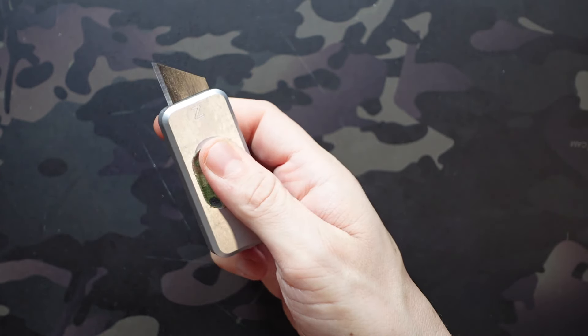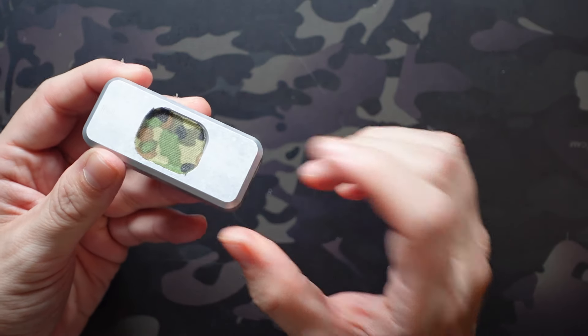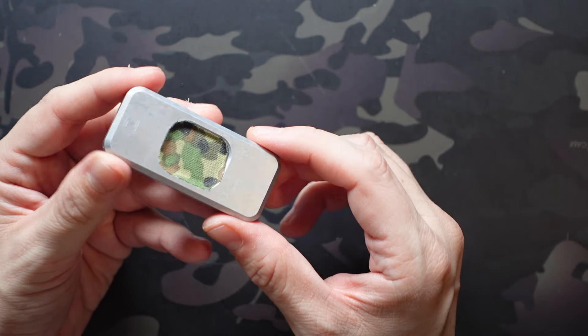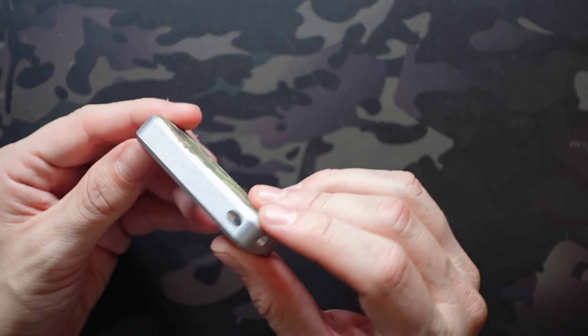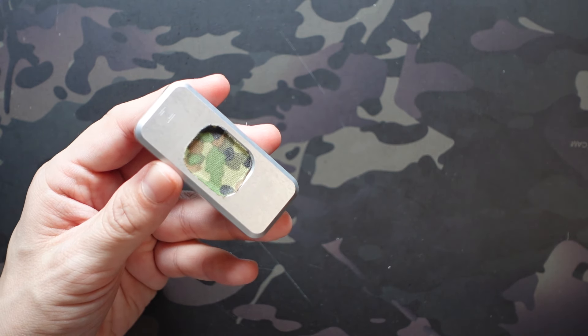Even without the goon tape, a lanyard would make it grippy enough to hold with your pinky — you're not going to throw it across the room — and it would make it easier to manipulate. Going to add that in the future. It's a really nice feature; the placement is unintrusive and out of the way.